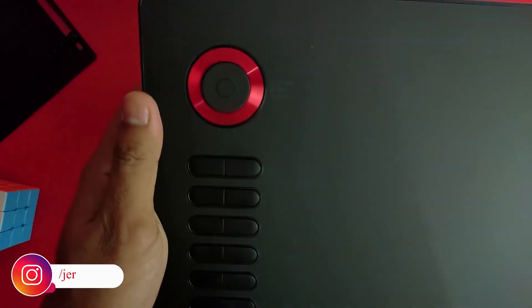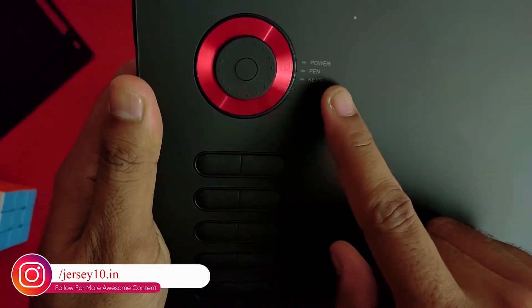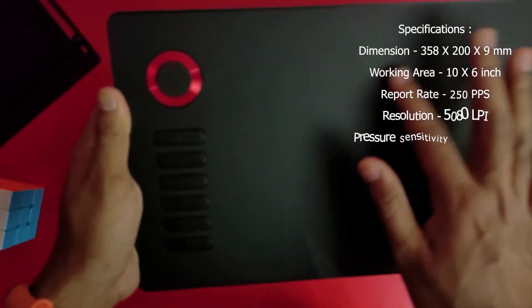Let's start with our main device, which is our graphic tablet. We can see 3 indicators on the power, pen and piece. Then we can see 4 dots on the tablet which indicate the working area that you can draw on.